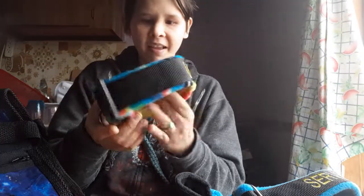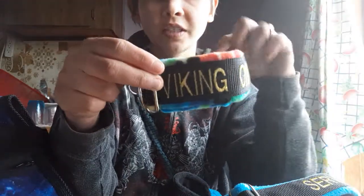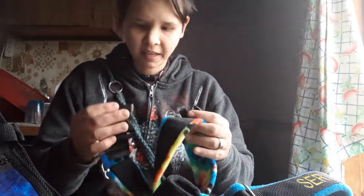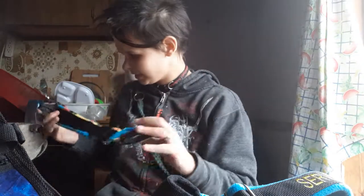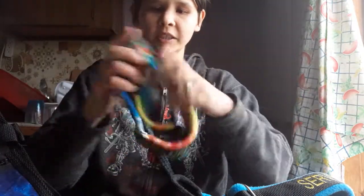Here is our collar — it says 'Viking on Duty' and we went with tie-dye. Nice clips, better than mine! What do you think, bud? Think you're gonna look good in it? This is our new collar, it's a two inch.